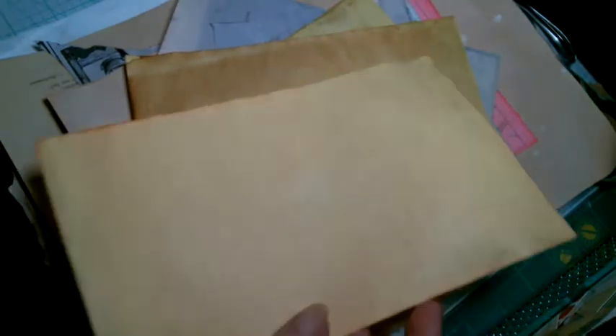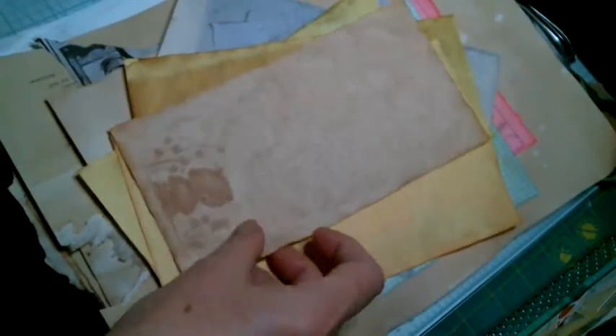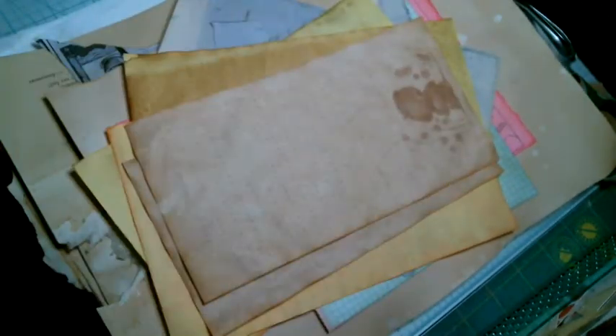These are all coffee and tea stained. We did them in her oven and as you can tell, they're crinkly. She gave me one of these pads with a little bear on it, and I wanted them darker so I did a few of those.